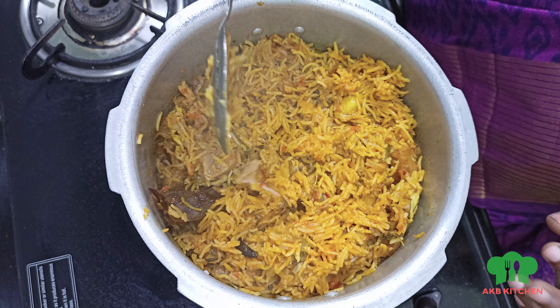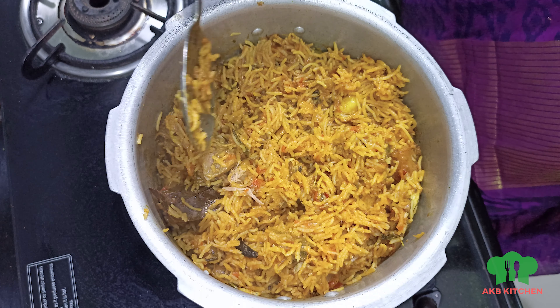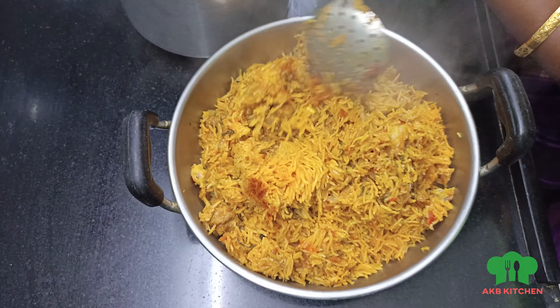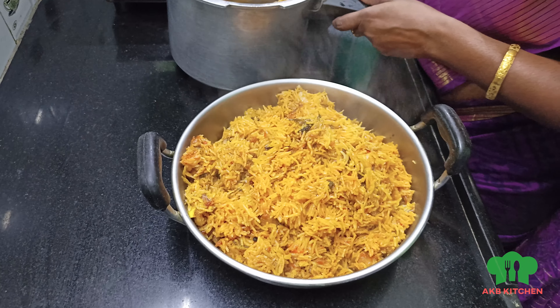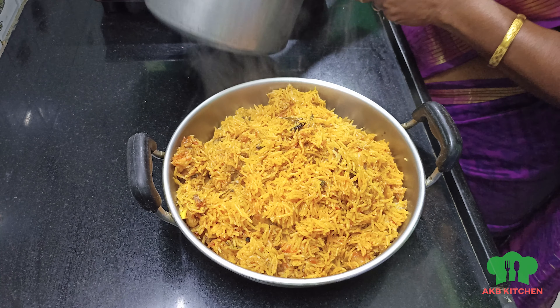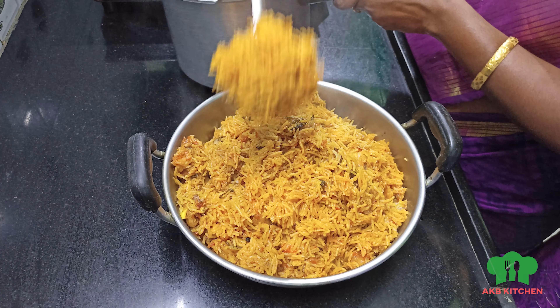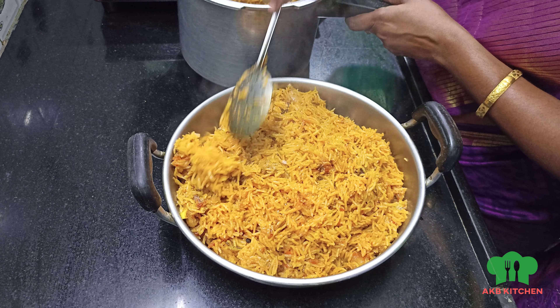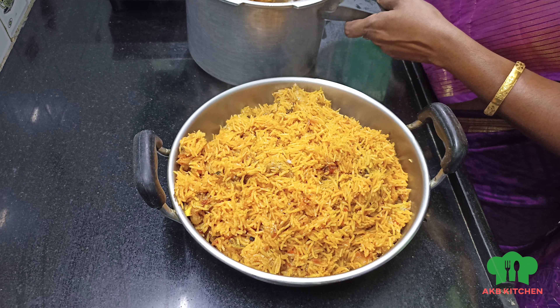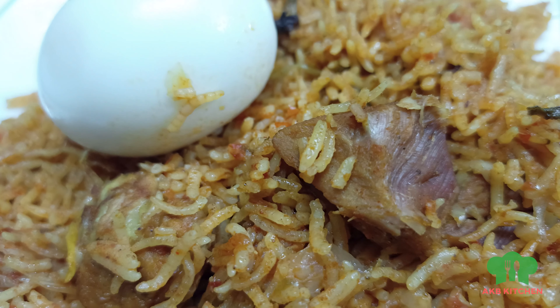The mutton piece is nice and correct. If you want to make this recipe, please give us a comment. If you want to subscribe to my channel, please click the bell. Thank you.